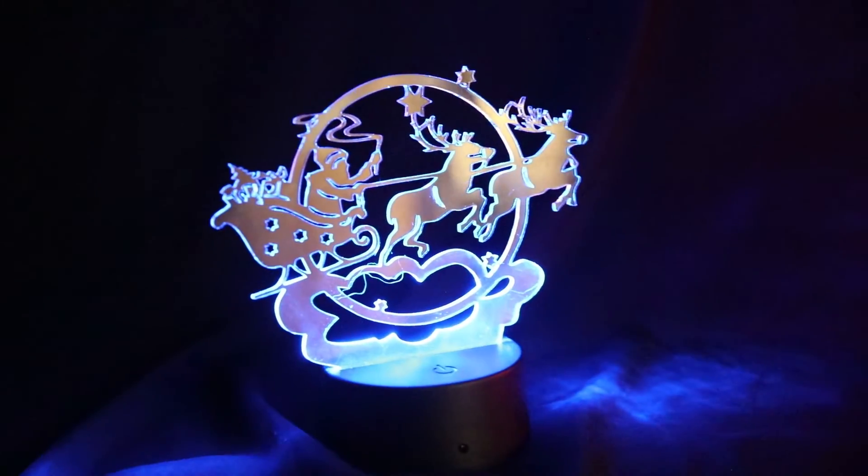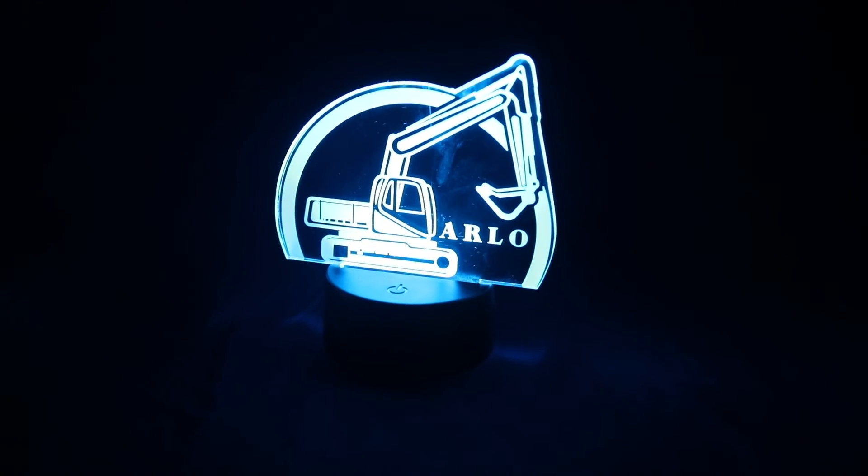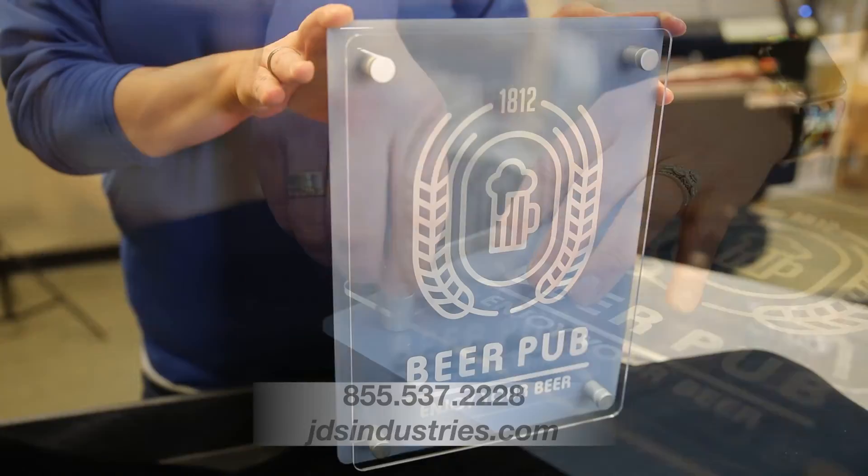This acrylic sheet stock can be used in a wide variety of ways and is only limited by your imagination. For example, you can create things like night lights for your kids' room when combined with our LED bases, or create unique signage when used in combination with our Koda Pro standoffs.